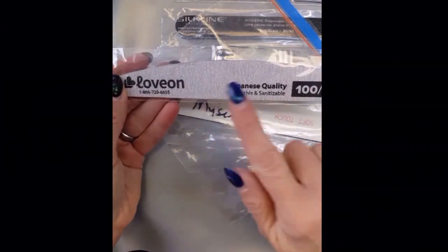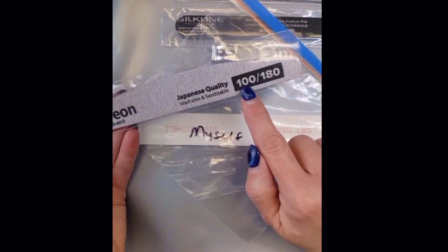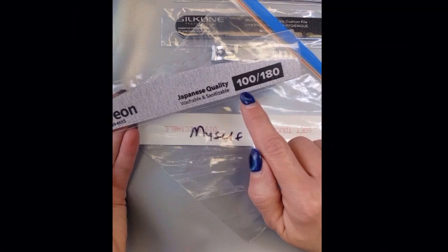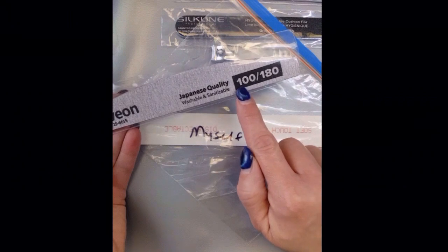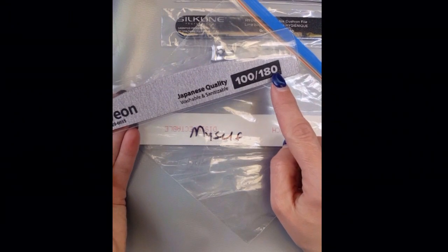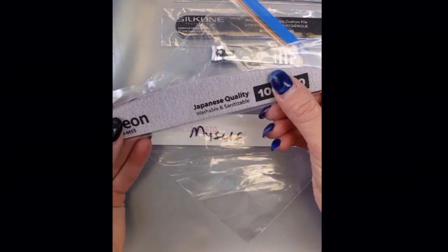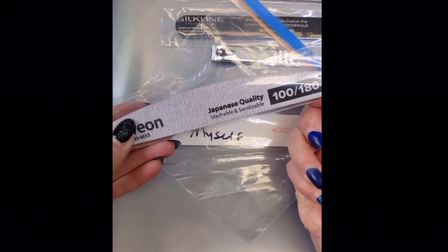Some of you have this nail file which is a 100-180. What I want to mention about the grits is the lower the number, the stronger the grit is — same with sanding paper and things. So the 100 you would use on your gel, and for your natural nail you would just want to use a 180. Just give it a feel — you'll be able to tell that one is more bumpy than the other.